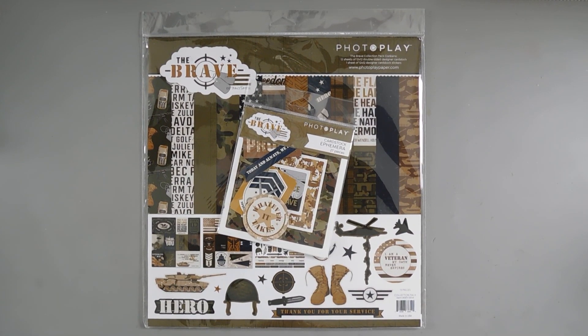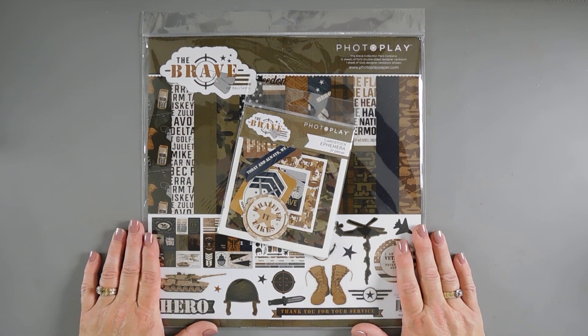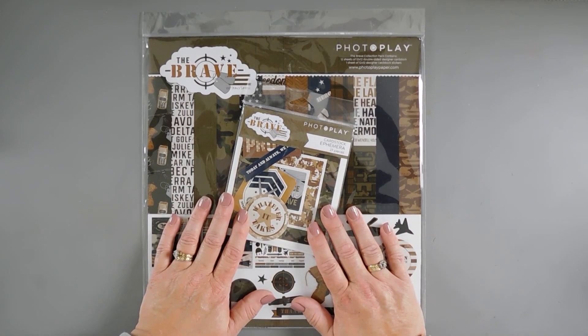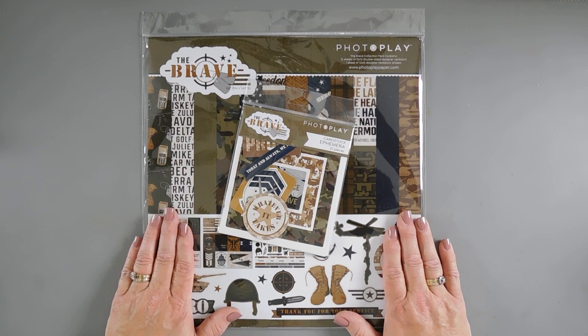Hello everyone, Tina here. Welcome to PhotoPlay's YouTube channel and welcome to Tuesdays with Tina. My name is Tina Smith and I'm super excited to share a project with you. With Military Appreciation Month just around the corner in May, I thought this Brave collection is perfect to create a thank you card for all those brave soldiers out there. Let's jump in and create a card.